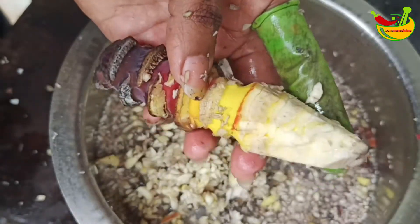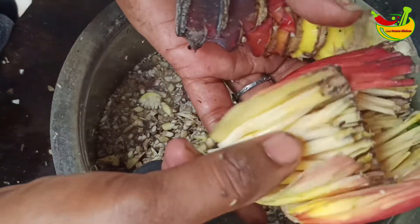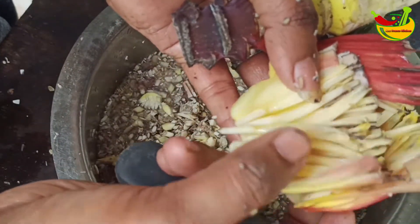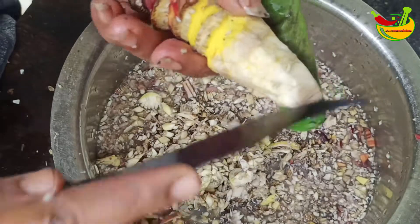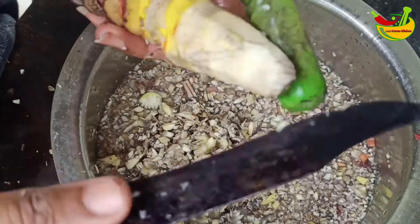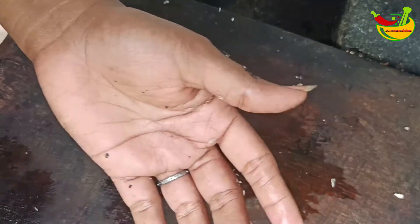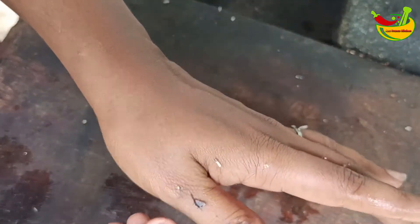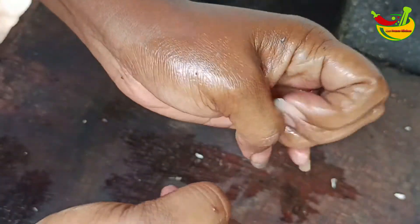We have 3 padi, we have to put it in 3 padi. We have to put it in 5 minutes. I'm going to put the pieces in the pan. This is the end of the egg. We will cut the egg.